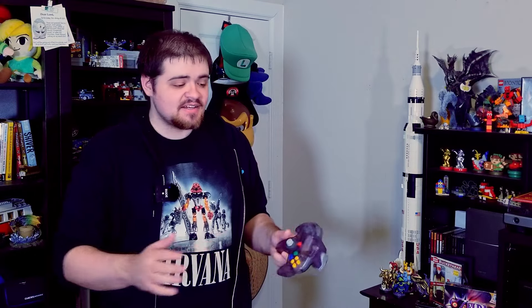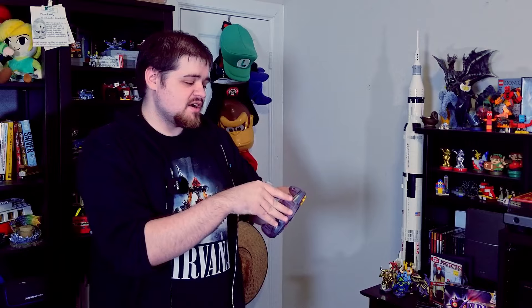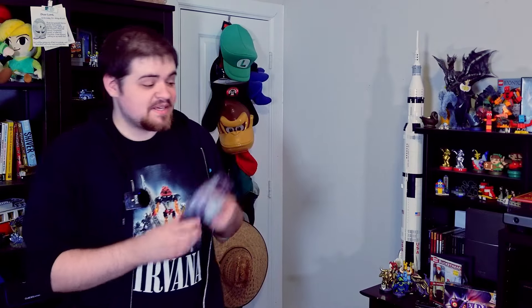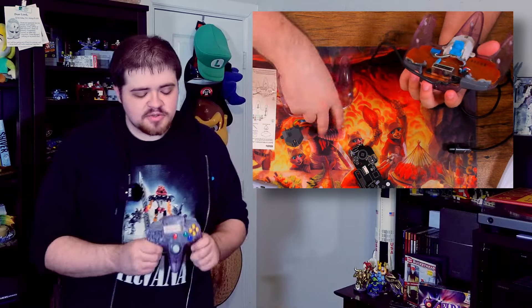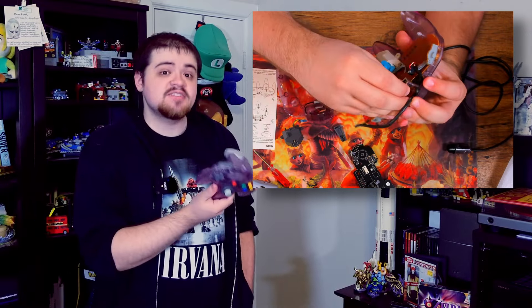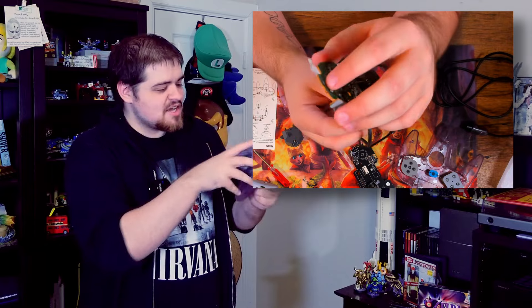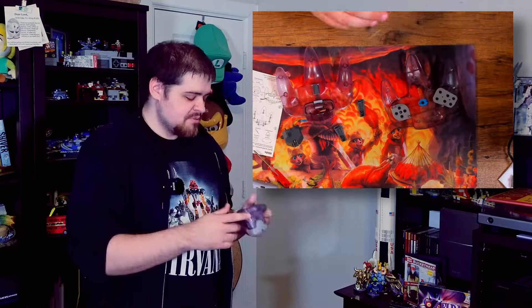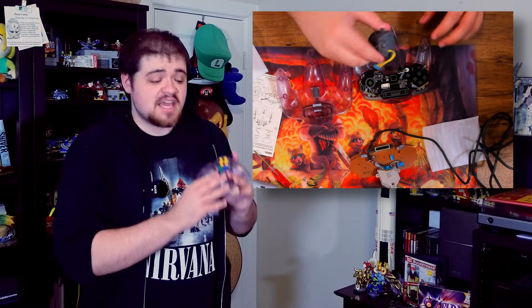In terms of actually installing this mod kit, 8BitDo doesn't send you a full controller — they send you the motherboard, the battery, the little connector module, and a screwdriver to open your N64 controller, because yes, this is a DIY project. I did record myself putting this whole controller together, and I am experienced in taking these controllers apart. This is an extremely easy mod kit to install: you just take the old board out, pop the new one in, put the buttons back where they need to go, connect the control stick, close it all back up, and it just works. There's no soldering involved, and I'd actually recommend this as a beginner DIY project.